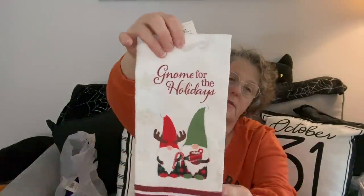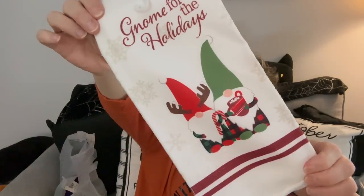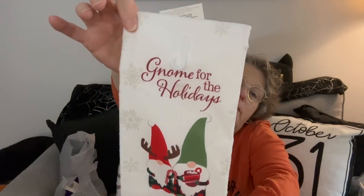I also got this tape to the office - it just says 'Gnome for the Holidays.' So we have a towel - it's adorable. I clearly went with a Gnome theme to decorate the coffee station.